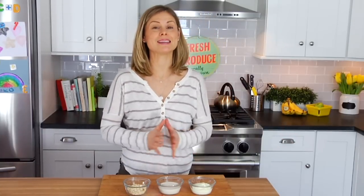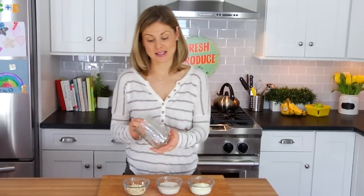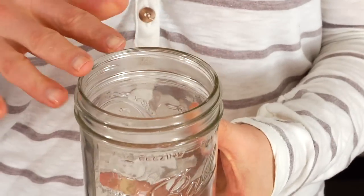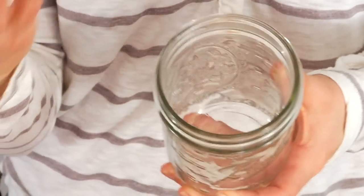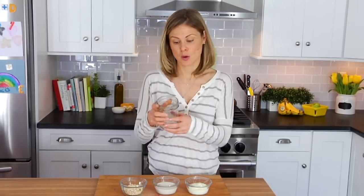Now you could certainly make this in a bowl, but I love using these canning jars. You get a pack of 12 of these — I buy them at Target, it's about 10 bucks — and you can use them for so many different things. I store my oats in here, I store my grains in here, I make salad jars, I make my overnight oats. Lots of different options — I even have one in my bathroom where I keep all the brushes for my makeup.